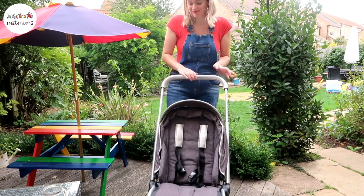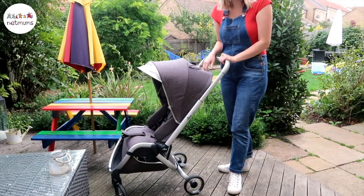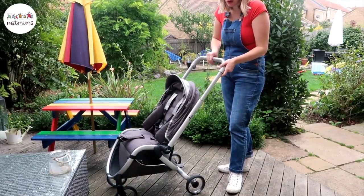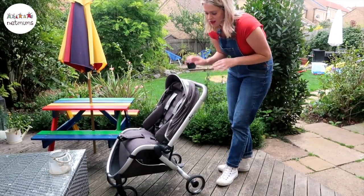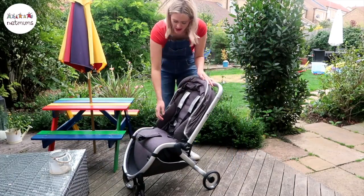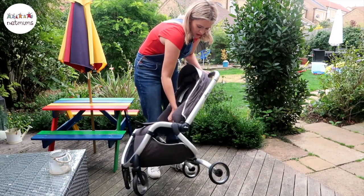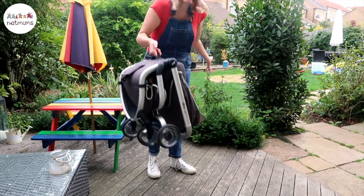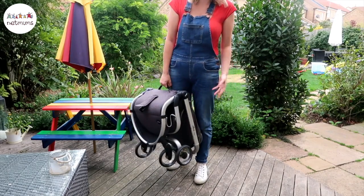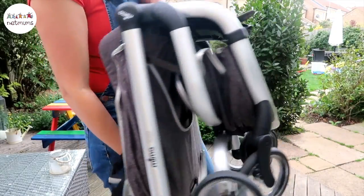It is just a really nice looking stroller, it wheels really nicely, and it is just really simple. I love the fact that you can do everything with one hand, which is just so good — I've got three children, so the fact that I've got a free hand is amazing for me. To put it down you literally just do it with one hand, pull this and this, and look how lightweight it is. I'm carrying it with one hand and it is just that easy, and look how small it goes.